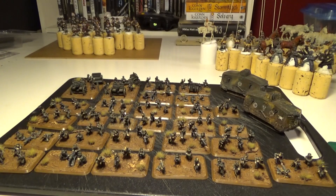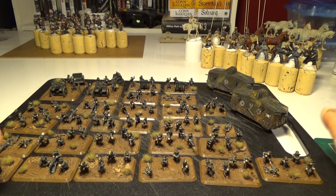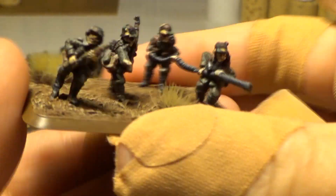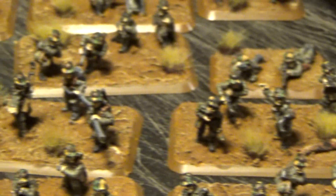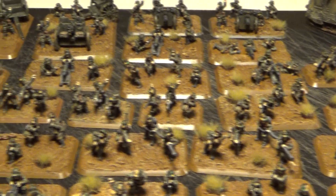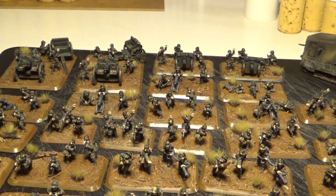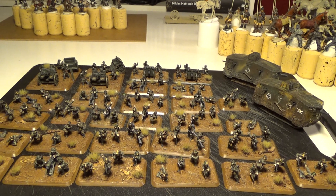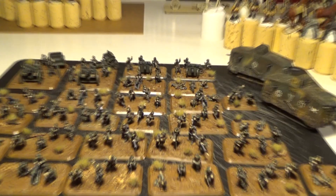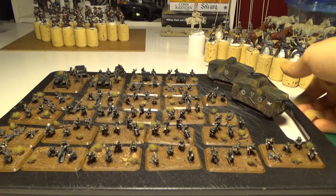These are the Germans — let's see if I can show you. My collection of Germans for The Great War. This is a Stoss Platoon. Took me a while to paint. And I think I've been doing a lot of hobby stuff and forgot to put anything on YouTube. So these are the Germans for The Great War.